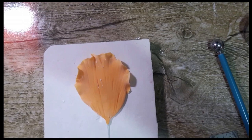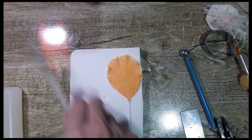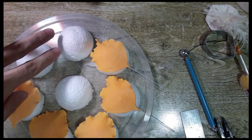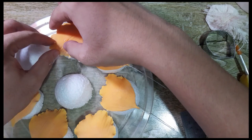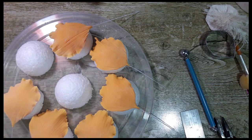I'm going to let this dry on my DIY petal former. You can use a spoon — just put it on top of an inverted spoon. What I love to do: I have a tray where I usually dry most of my petals. I have a styrofoam ball, 2.5 inches, cut in half and hot-glued onto a plastic lid. I'll just leave the petal sitting right there until it gets the curve. I'll let this dry for about 10 to 15 minutes and then we will dust.